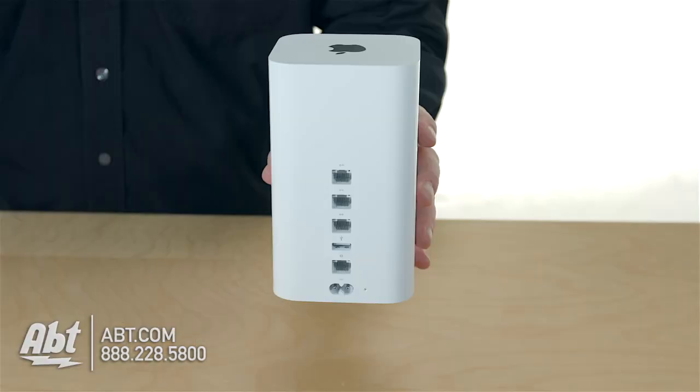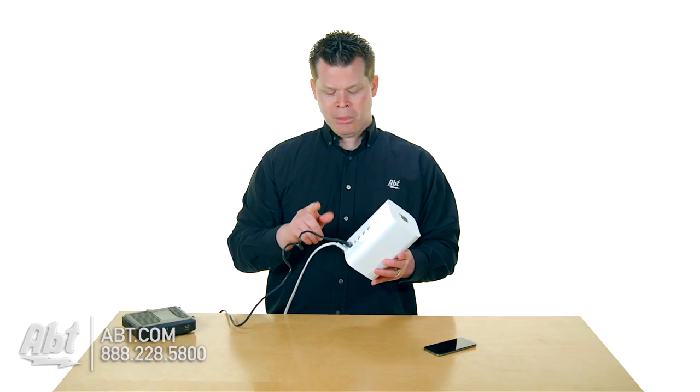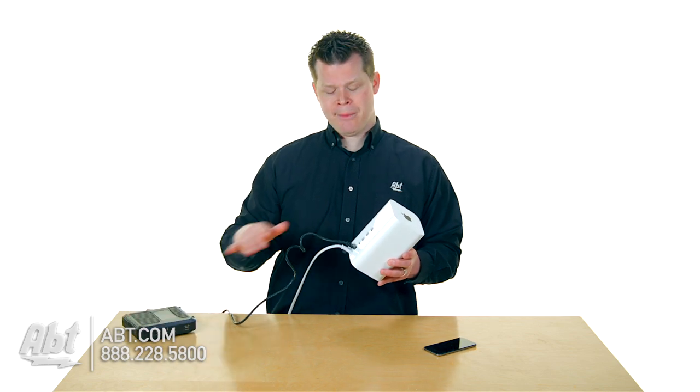On the back of your device you've got a few gigabit Ethernet ports. That's where you're going to connect your computer that's hardwired, your network printer that's hardwired, your network hard drive that's hardwired. Beneath that you've got a USB 2.0 port where you could also plug in a hard drive or a printer that's not wireless. Plug your modem into the bottom Ethernet connection.